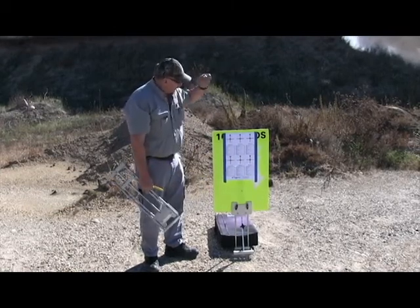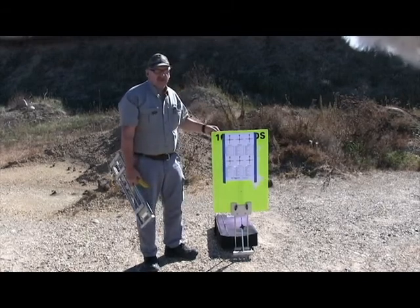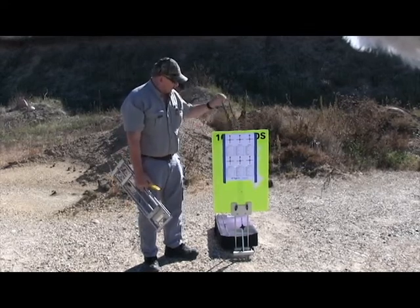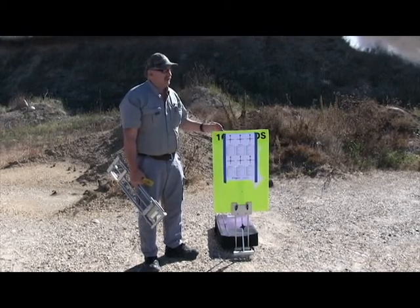I'll get foam core board from any craft place, and there again I'll use a lath to reinforce that and get it up higher. Everybody wonders — they say, 'Wally, what happens if I shoot the stand?' They think it's expensive.